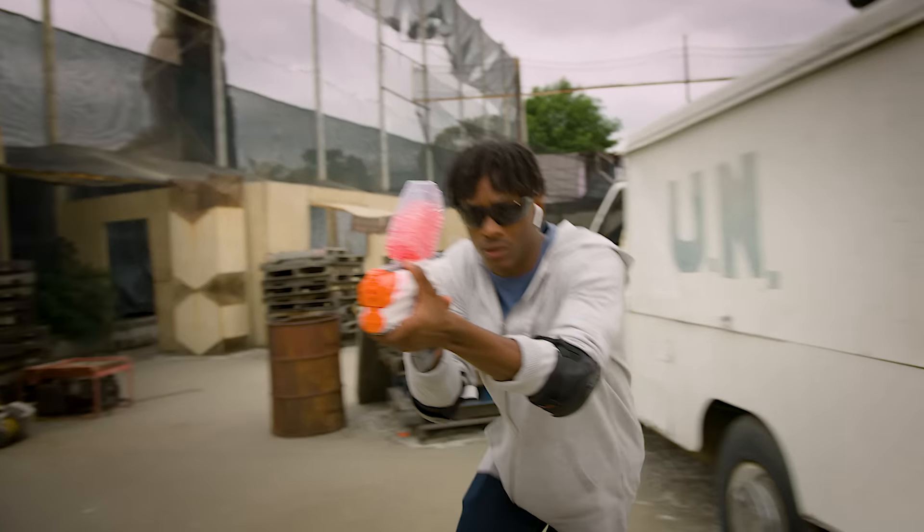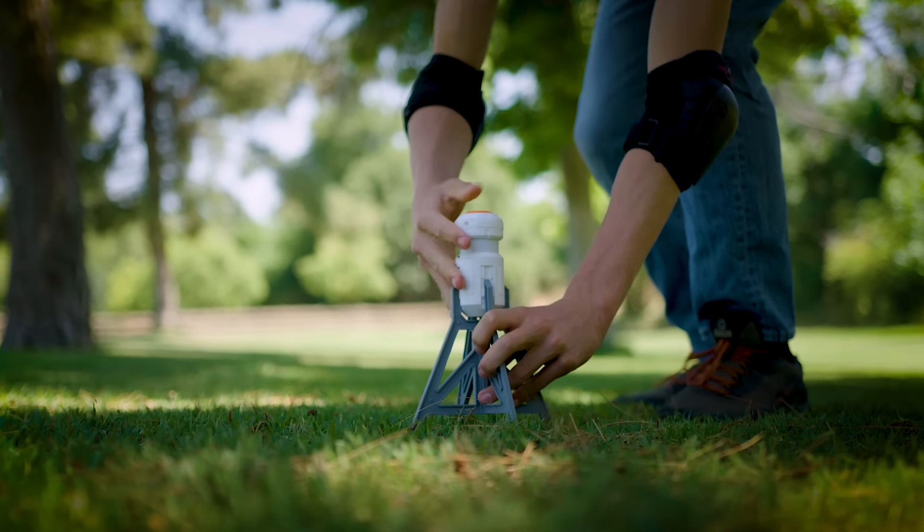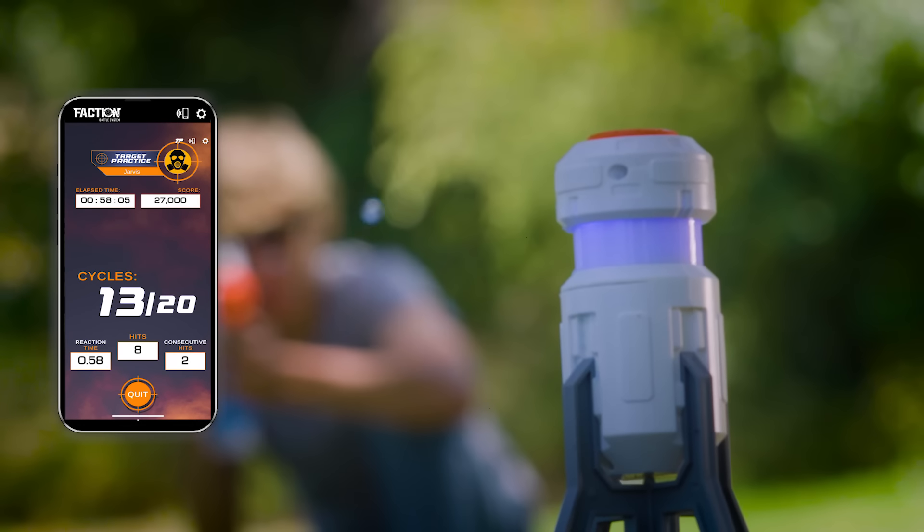Deliver devastating firepower by day, or light up your opponent at night with Night Tracer gel beads. Spectre even includes a Smart Beacon for interactive target practice.